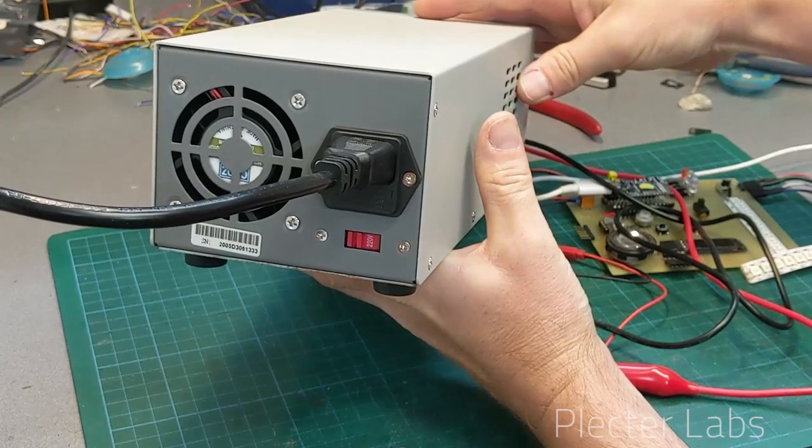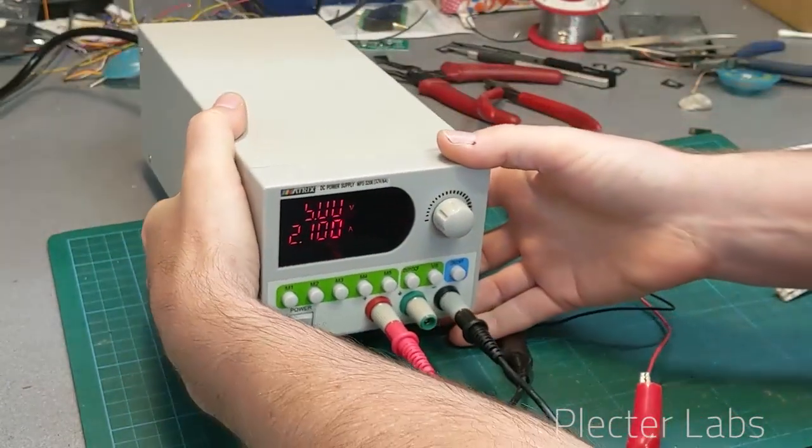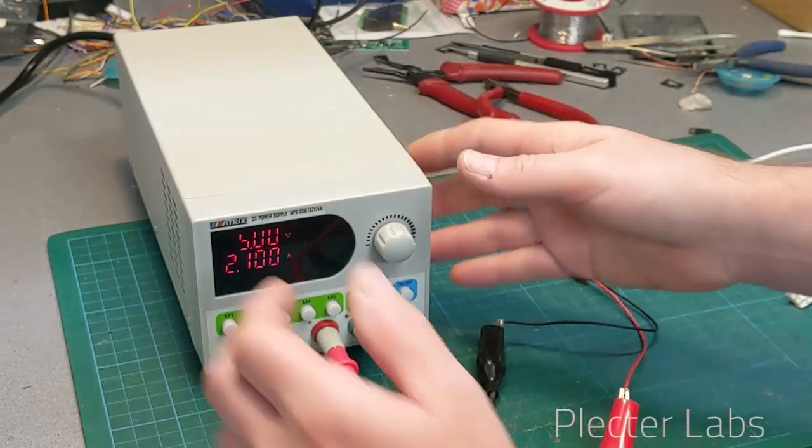The fan will eventually come on but it is very silent — I tested that as well. You are clearly not disturbed by the power supply when you are pulling current.